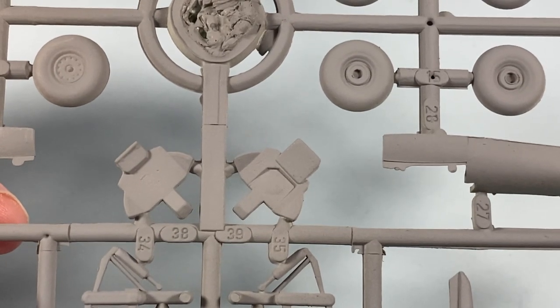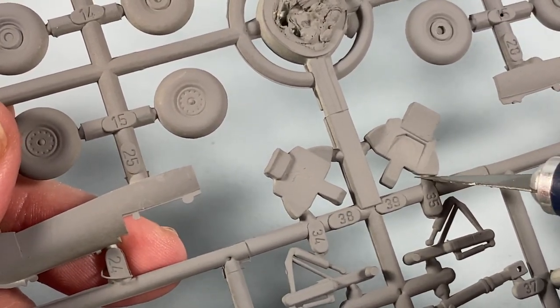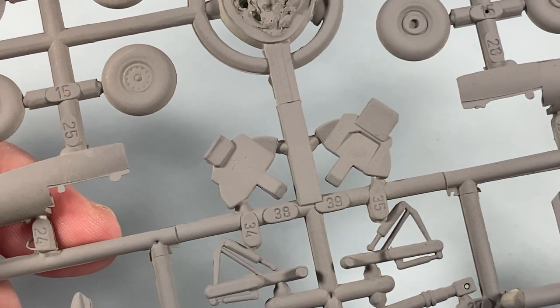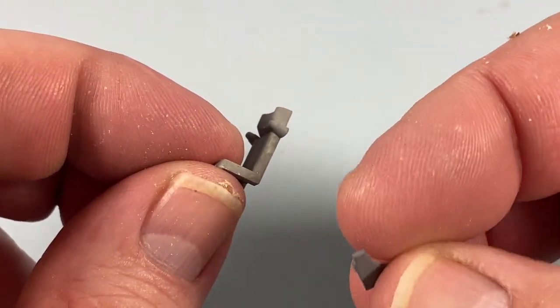I've washed the parts in dilute detergent then given them a gentle coat of primer. A lot of pieces are right up against the sprue, so you'll be using a craft knife or very pointy nippers to get them off. Take care as the plastic feels a little bit soft.